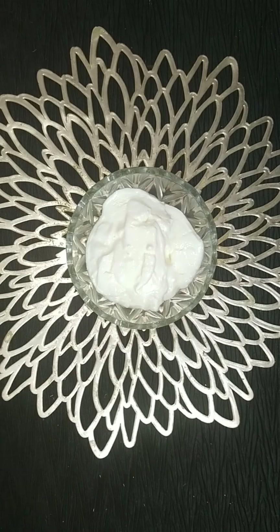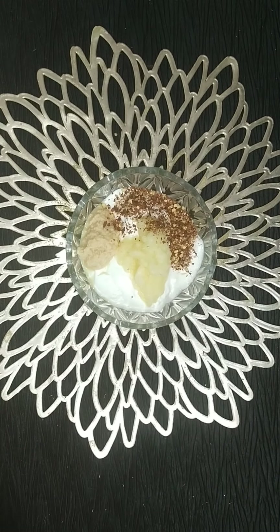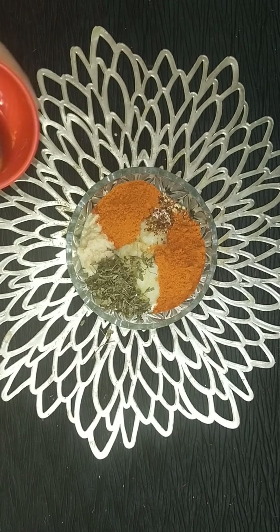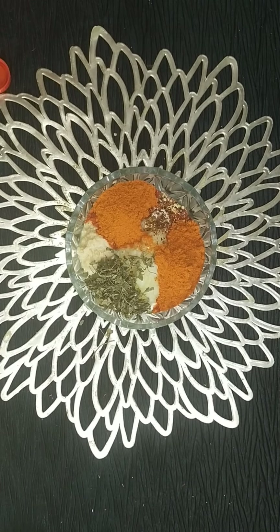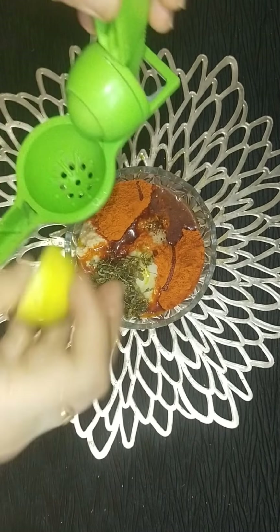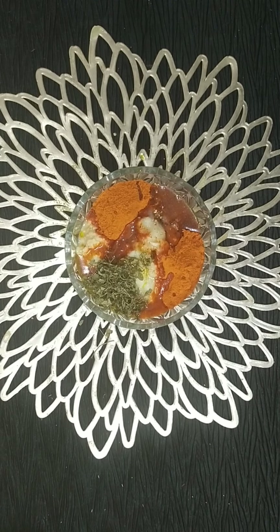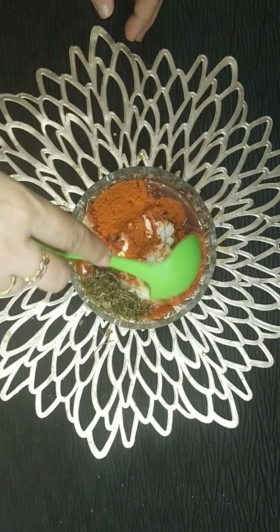Let's get started with the recipe. Here I have taken 200 grams of hankar, 2 tablespoons of garlic paste and 1 tablespoon of ginger paste, chili flakes, and 2 tablespoons of chicken 65 masala — that is homemade, but you can also get it in any departmental store, any brand you can use. Also 1 tablespoon of mustard oil and half a lemon — squeeze the juice. I'm not adding salt because the chicken 65 masala already has salt in it.